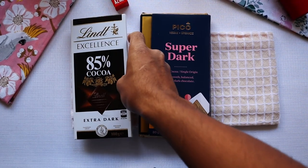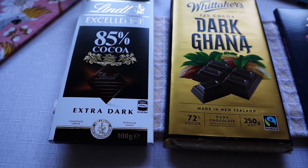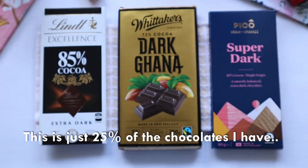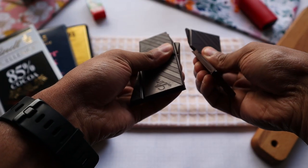Let's test the chocolate on its own. Let's try this very high quality chocolate. Let's try this with 1 teaspoon of cocoa powder. Let's try this dark as well.